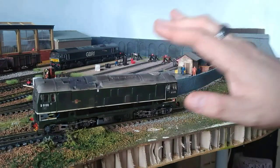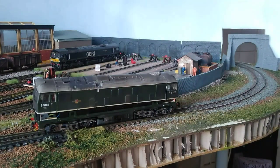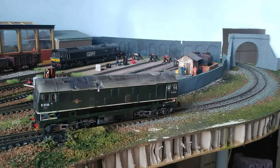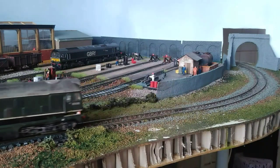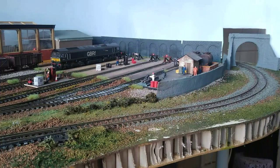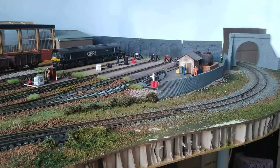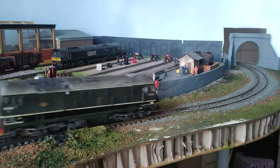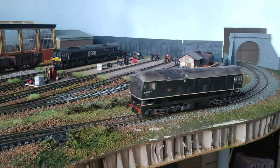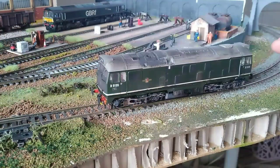I'm convinced it's the decoder itself. I think it's just the stock one which comes with the loco, more than likely a Bachmann unit. Absolutely fine if you just want your train to go around at 100 miles an hour, but it just struggles to get itself going, which suggests there might be an issue with the motor under back EMF. So I'm going to fit it with a better decoder.